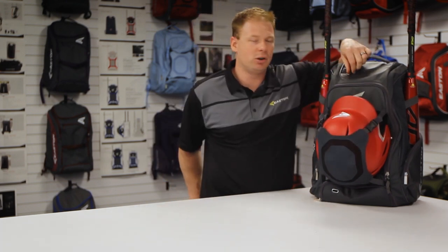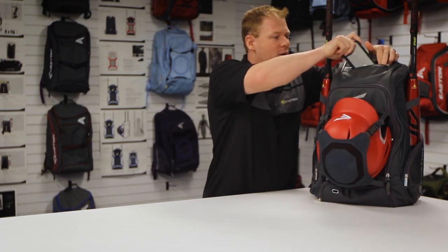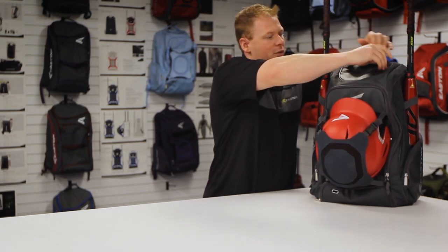Last but not least, on top for your personals — whether that be your wallet, phone — plenty of room and access for that to slide inside. And that is the Walk-Off 4, locked and loaded.